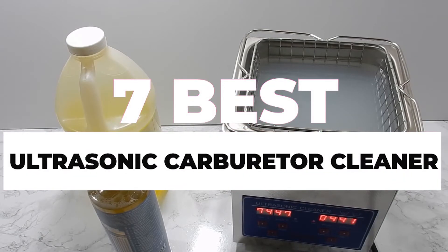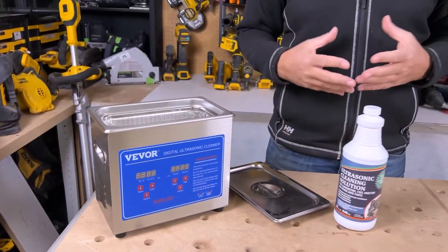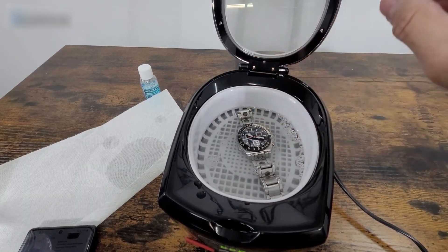In this video, we will show you guys the 7 best ultrasonic carburetor cleaners you could buy now. All of their links are available in the description box if you are interested. So, without wasting any more time, let's jump to the video.